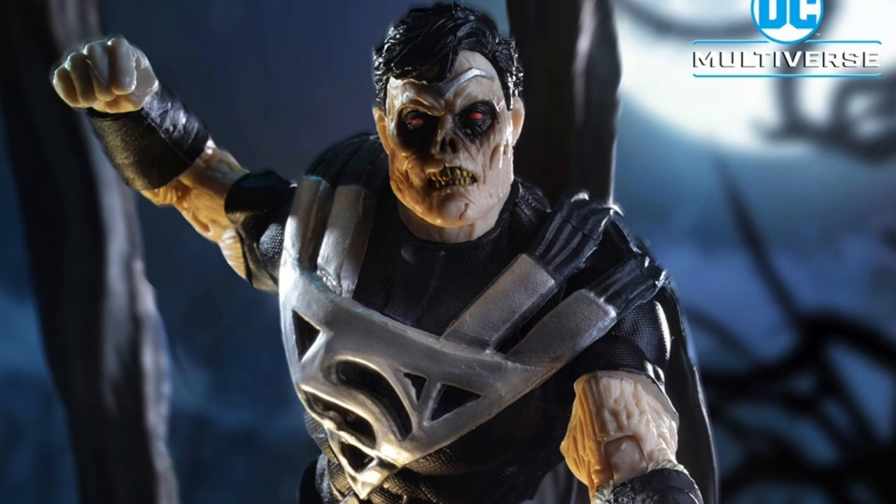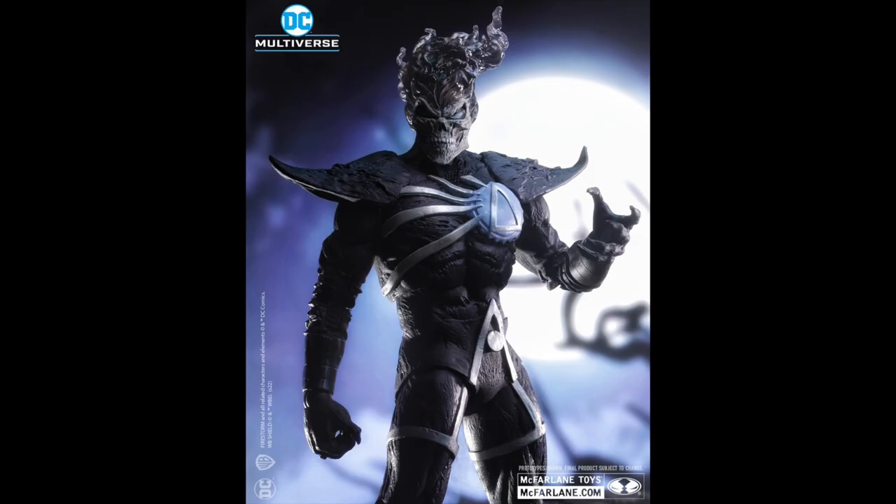But the Deathstorm figure — oh my god, that looks incredible, holy crap! I like how the whole suit has that rough texturing to it, and the flame detail and the skull — the design of this one just looks so freaking sick. So yeah, that's all we have for these figures at this moment in time.